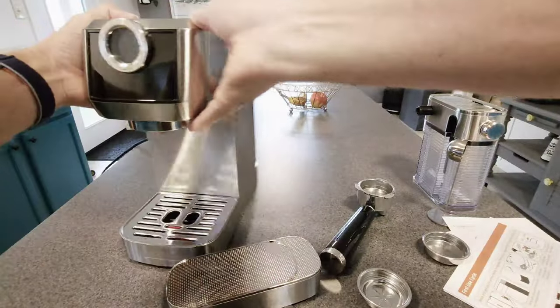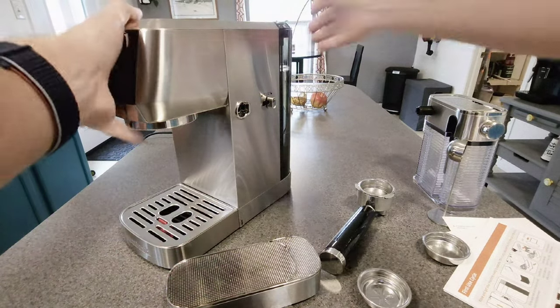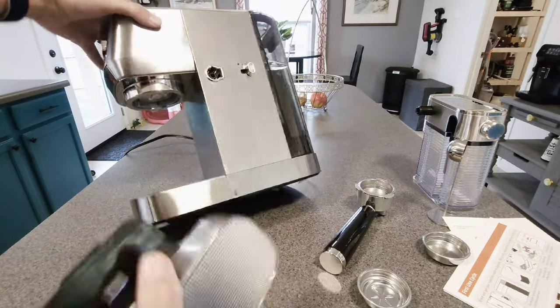The first thing you want to do is put the milk frother on the side — it goes right where this arrow is, right down here.